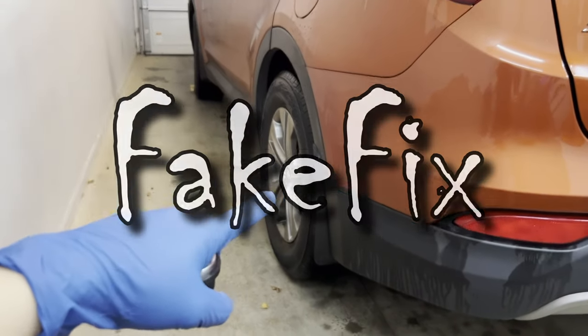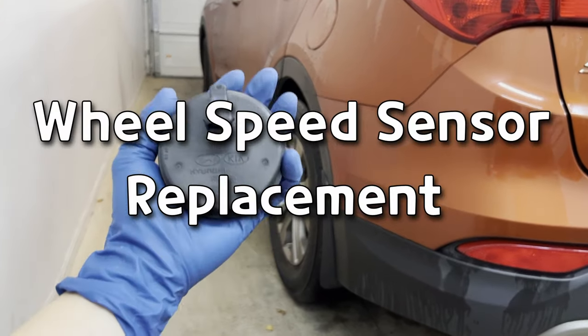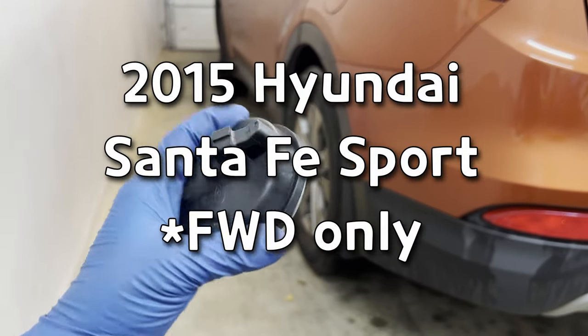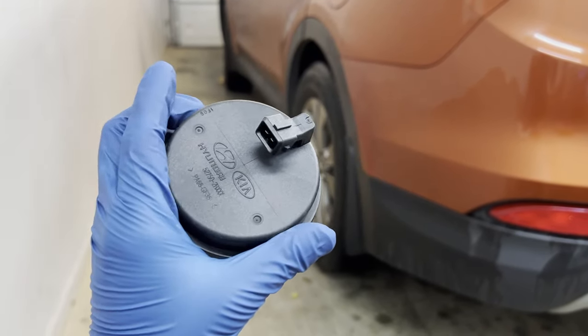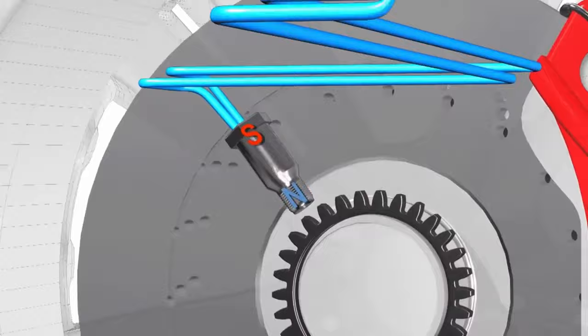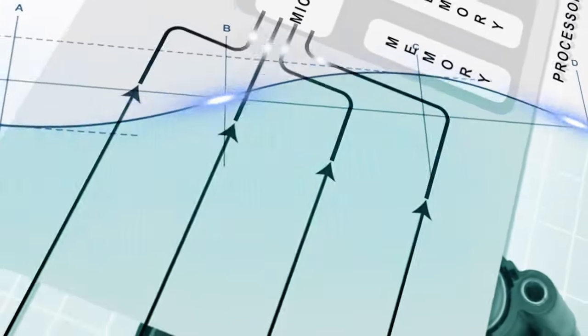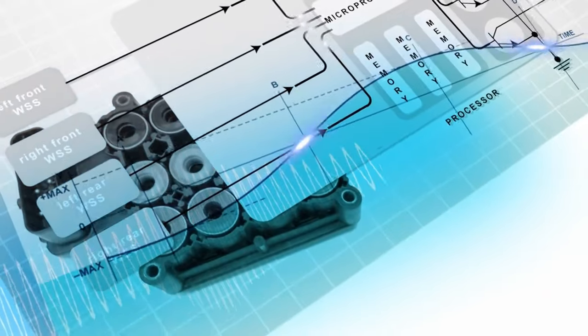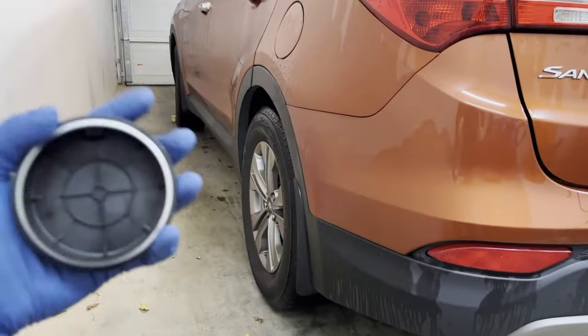Hey guys, FakeFix here. Today we're going to be doing a wheel speed sensor replacement on a 2015 Hyundai Santa Fe. The wheel speed sensor is also called the ABS sensor. It measures the rotation speed of the wheel by counting teeth on the hub and passing the signal to the ECM computer. The ECM compares each of the four wheel speeds and determines if the wheels are locking up or slipping.